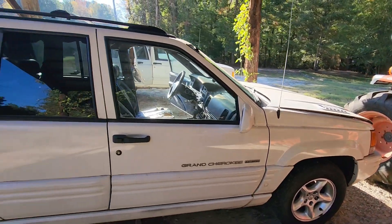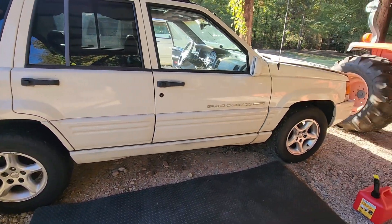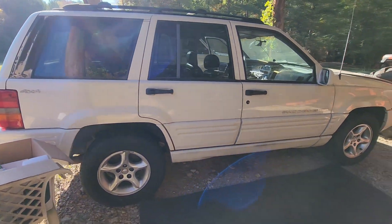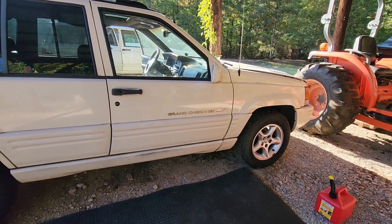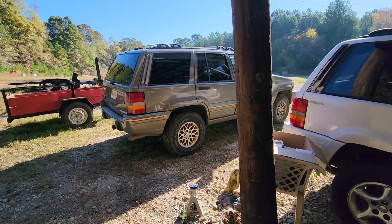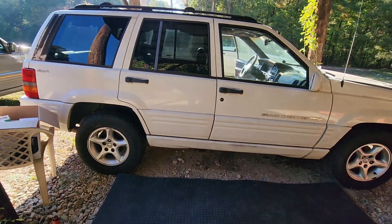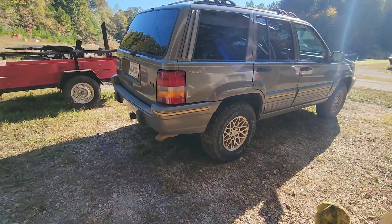Would I sell it whole as-is? It's worth more to me parted out than what I could get for it whole. You could make me an offer, but you could probably find one cheaper than what I'd take for it with this much stuff on it. I wish this was a '95 or '96 where more of the stuff would be comparable to mine. A '95 with '96, '97, '98 rally wheels would be perfect and I would swap this one for that.